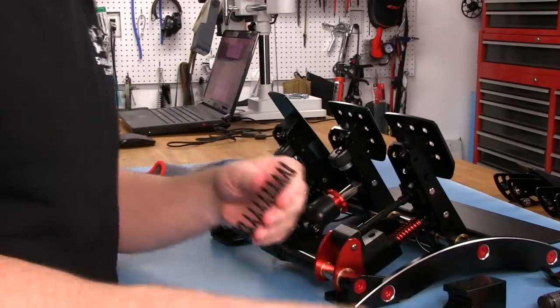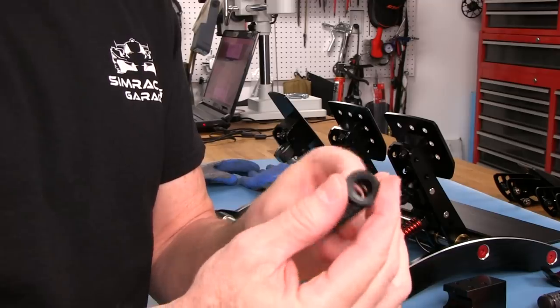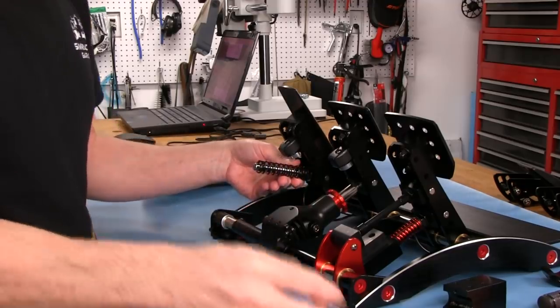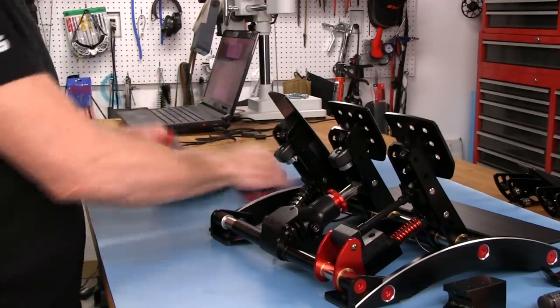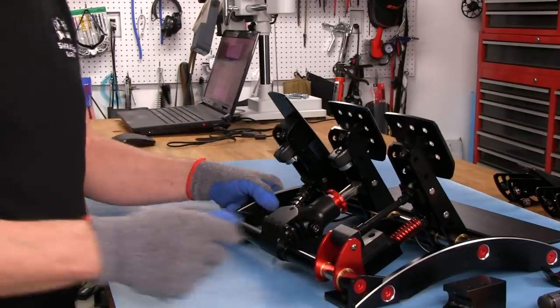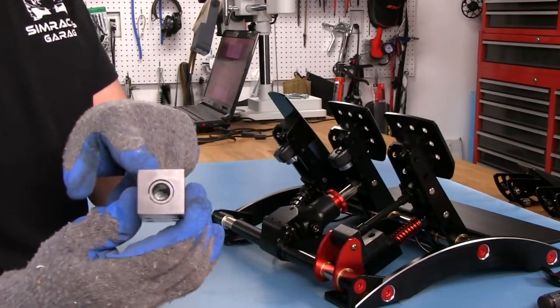We've got our own set of bushings for this spring because it's a wider diameter and needs a wider bushing. Easy enough to put back - just pick up the rod and slide it on, grab the other bushing and put it on the back. Put the gloves back on because now we're going to have to put some effort in to push this block forward and rotate it down to where it hooks back into the shaft.